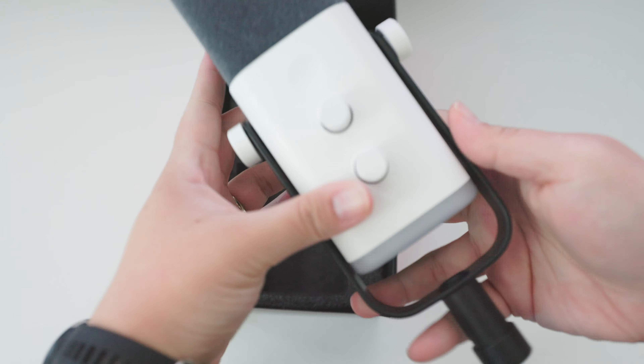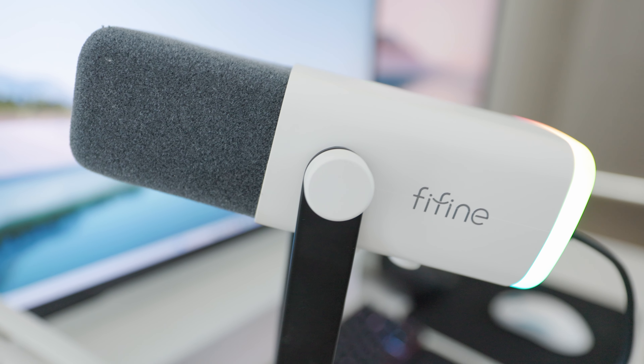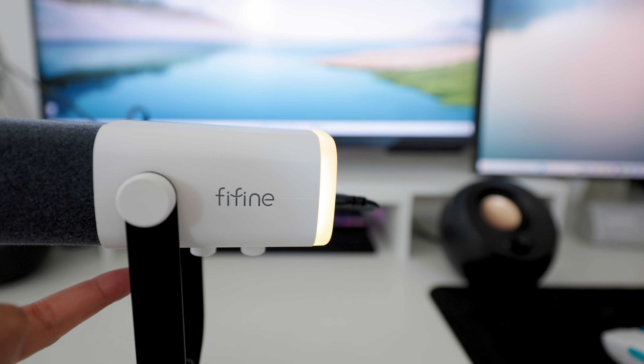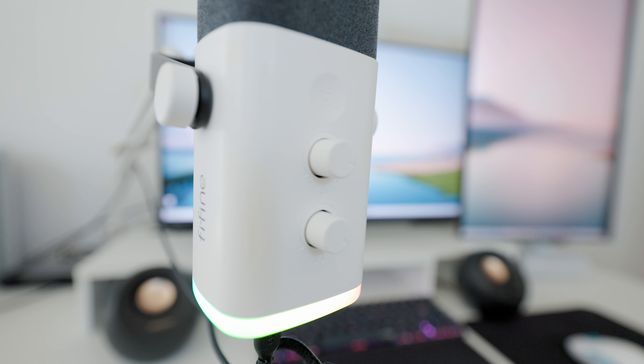The mic comes with the mount already attached and it also comes with its own mic stand, which is really nice. Much like the K688 we've reviewed in the past, the mic has an overall metal build. All the screws and buttons feel pretty tactile and it's been holding up really well over the last couple of weeks. One of my favorite things is the cool RGB at the bottom — you can change colors depending on your theme.